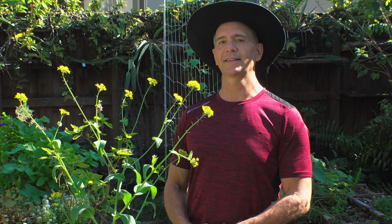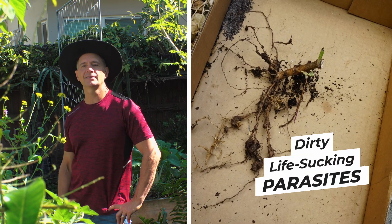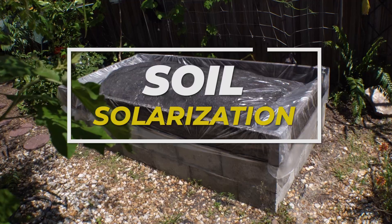We were following the advice from my local extension office. Normally UF IFAS gives great information, but back in 2020, episode 5 of Stack's Urban Harvest, I thought I had the perfect solution for root-knot nematodes — those dirty, life-sucking parasites. We're talking soil solarization.